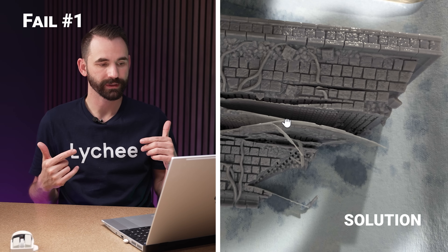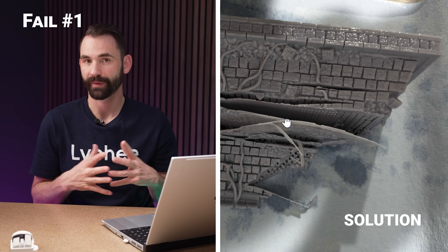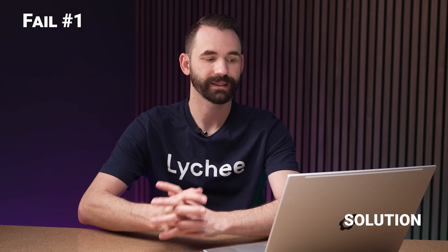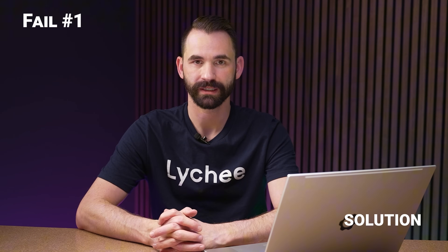There's so many resin pockets, probably so much pressure created in this thing that just blew apart. So if you're going to hollow your models, make sure you hollow them properly. Resort to the relevant video, and you shouldn't have a problem anymore. This is 100% a pressure issue caused by suction cups.